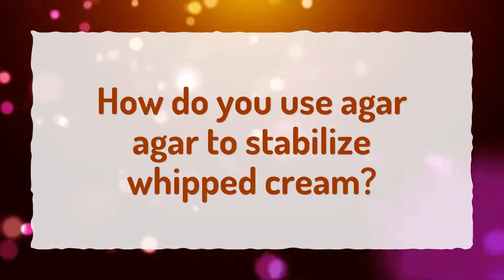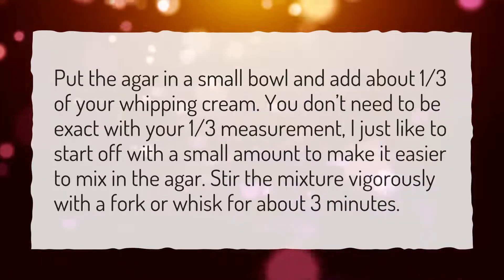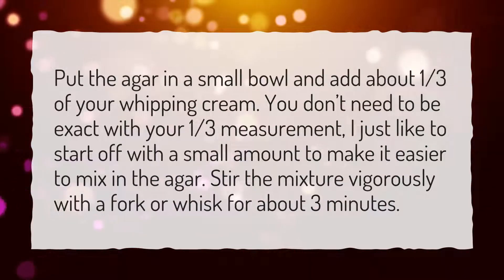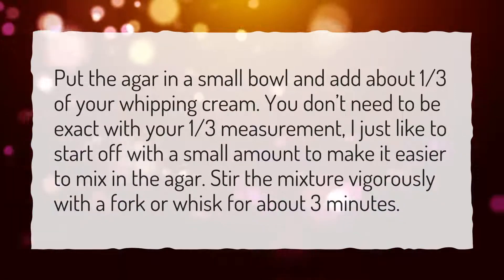How do you use agar agar to stabilize whipped cream? Put the agar in a small bowl and add about one-third of your whipping cream. You don't need to be exact with your one-third measurement — just start with a small amount to make it easier to mix in the agar. Stir the mixture vigorously with a fork or whisk for about 3 minutes.